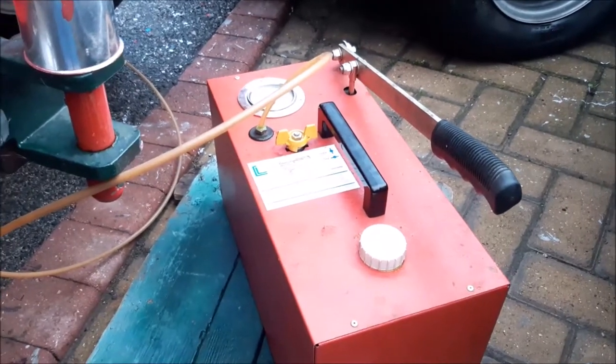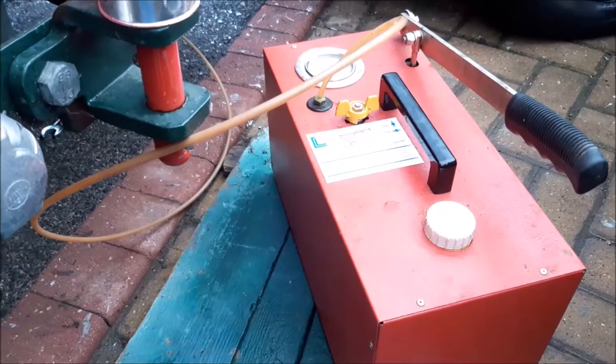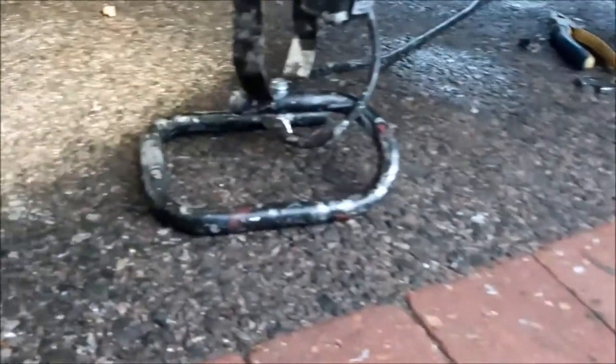We're doing a little video on our Rover Metro / Rover 100 as we're going to re-pump up the suspension after doing a little bit of work. It's been depressurized, so it's worth showing you this.